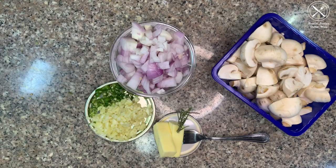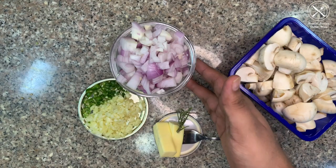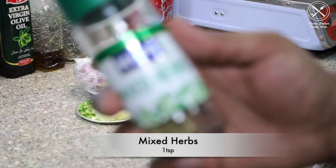Let's start with the ingredients for garlic mushrooms: garlic, green chili, onions, butter, rosemary, and dried mixed herbs.